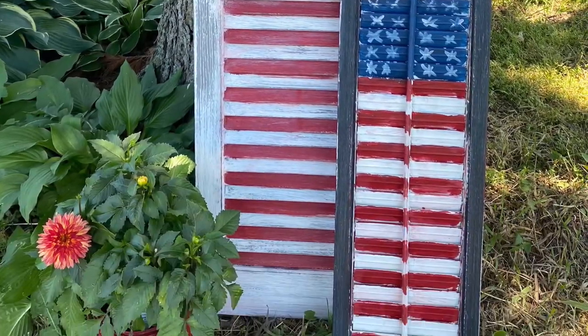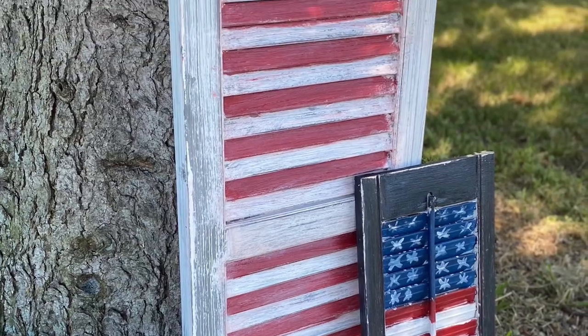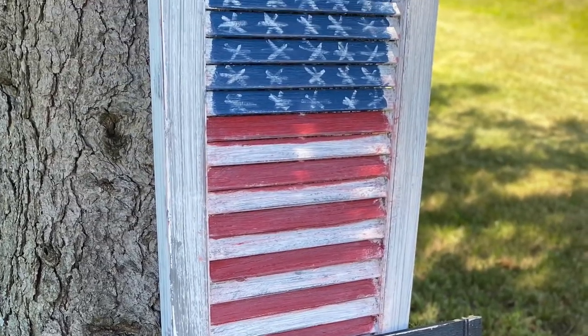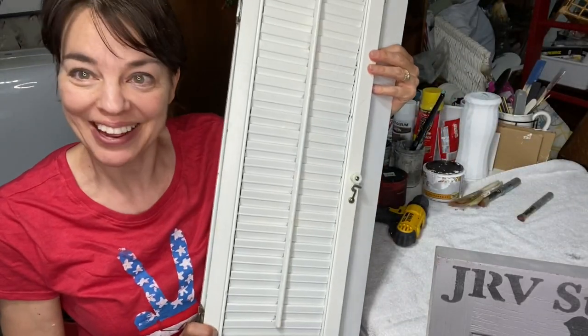Today we are taking old shutters that I thrifted and turning them into flags for the 4th of July. I'm Jen from Rustic Rehabs, and today I'm going to take two different shutters and turn them into 4th of July flags.